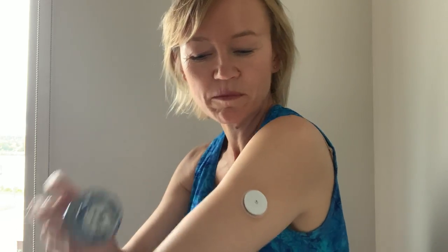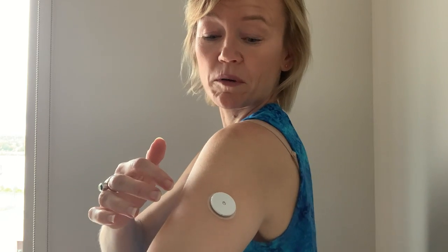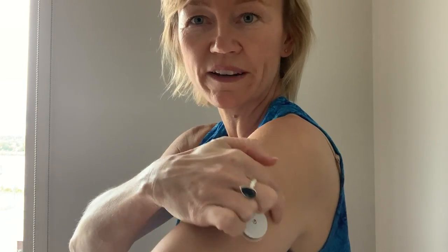So what do I notice right away? There's a little tiny burning, a little tiny stinging. This little guy is right in the back of my arm now. I put the alcohol swab on but I don't really feel very much. It has a little side so that it stays waterproof — I'll wear this in the shower and everything.